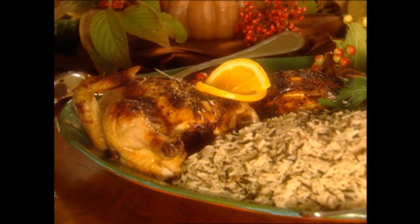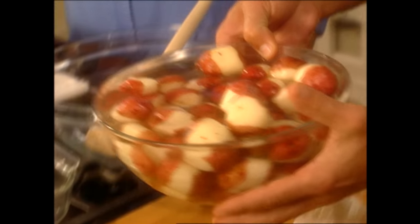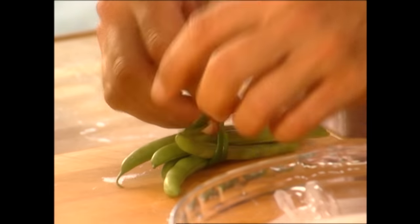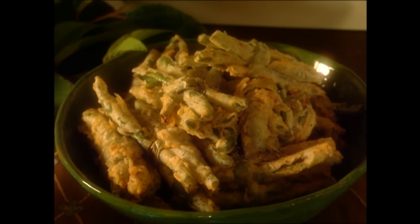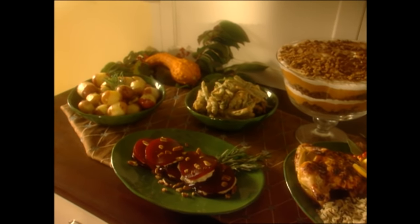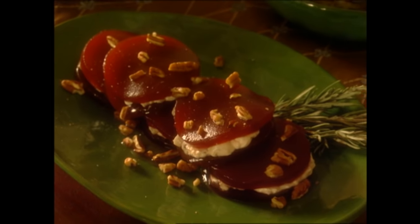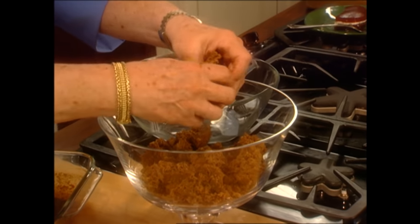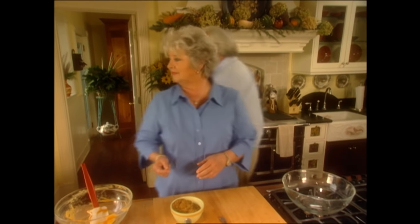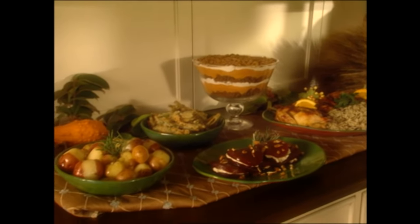Instead of the usual Thanksgiving turkey, today we're going to be roasting a favorite in our house, a honey glazed game hen — sweet and savory. My boys are going to be fixing up the sides: oven roasted red potatoes with rosemary and garlic, and a southern favorite, fried green bean bundles. What Thanksgiving dinner would be complete without a cranberry sauce? And this recipe is just destined to be one you'll make for years to come. And to satisfy everyone's sweet tooth, especially Michael's, you don't want to miss my pumpkin gingerbread trifle for dessert. So loosen up your belt buckles and join me in the kitchen, cause this is one feast you don't want to miss.